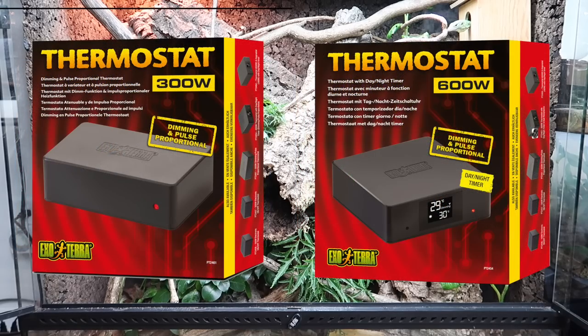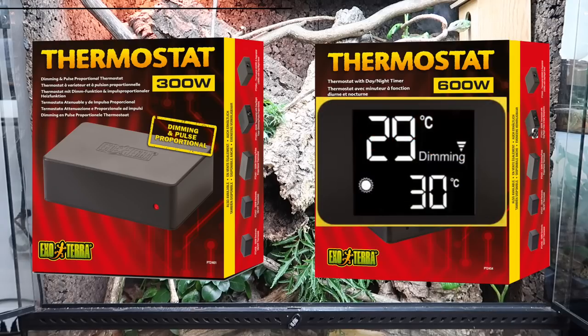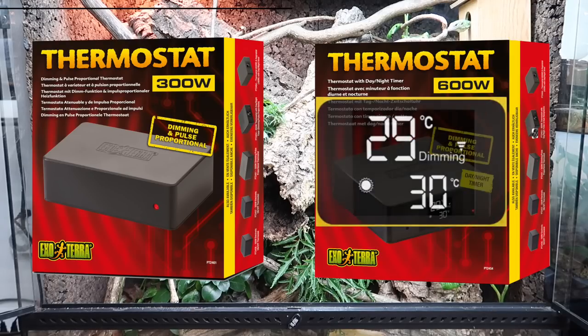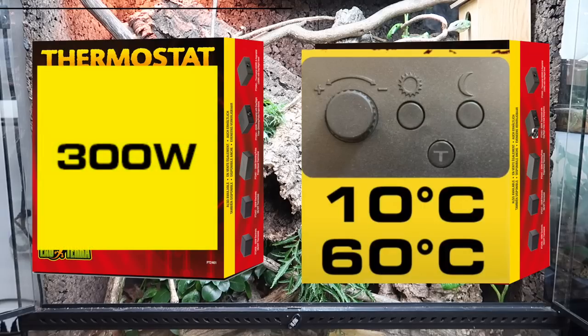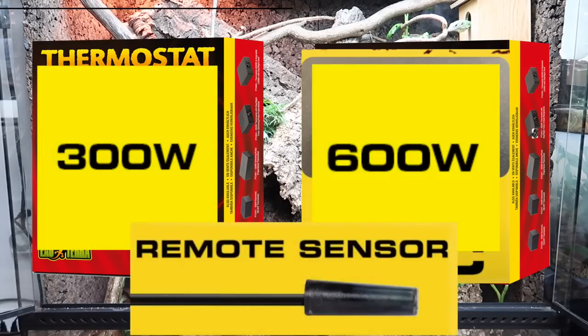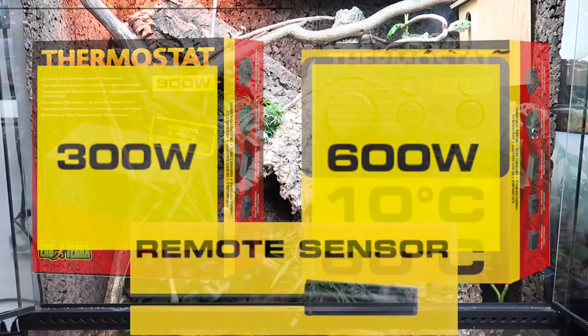The next two models are the 300-watt dimming/pulse proportionate thermostat and the 600-watt electronic thermostat with day and night timer. These can be used with heat mats and non-light-emitting devices in pulse proportionate mode, or light-emitting devices when set to dimming mode. The 600-watt thermostat features a clear display showing actual and set temperatures and allows you to program day and night temperature settings. These units control heating devices up to 300 and 600 watts respectively, and both feature the same waterproof remote sensor and red indicator light.